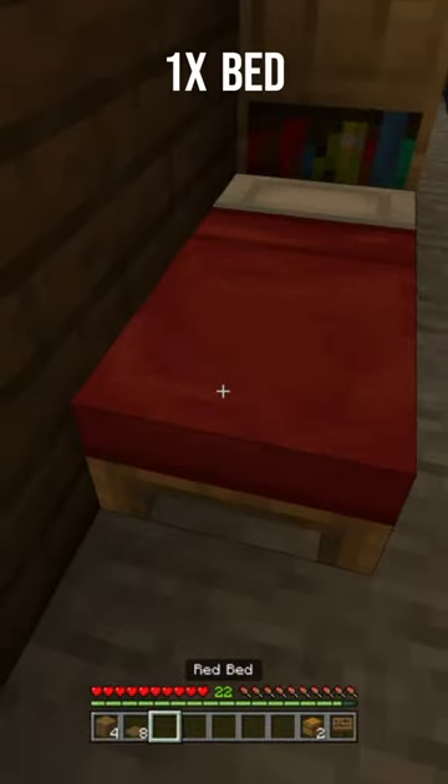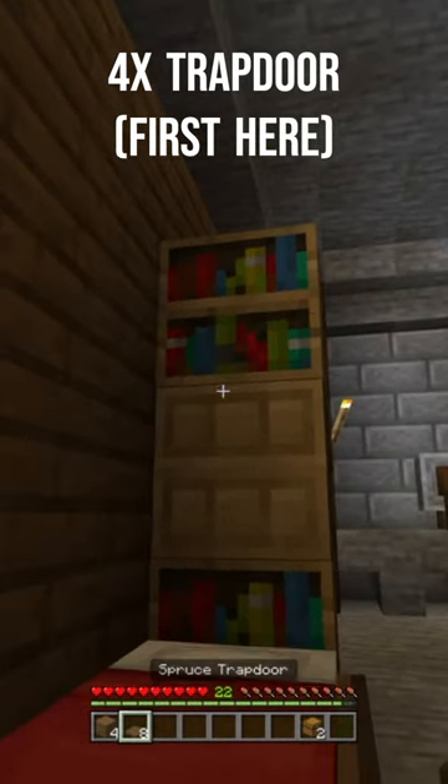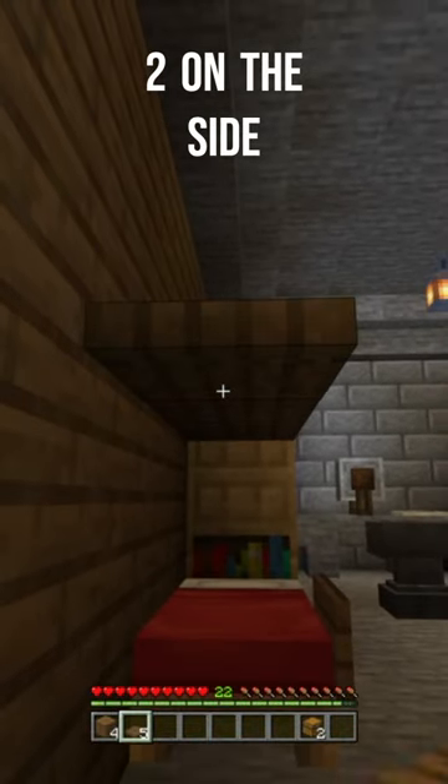Add one bed right here, and then one sign right here. Then place the first trap door right here on the top part of the chiseled bookshelf, and then add two more, and then one below it. You can fold these two down.